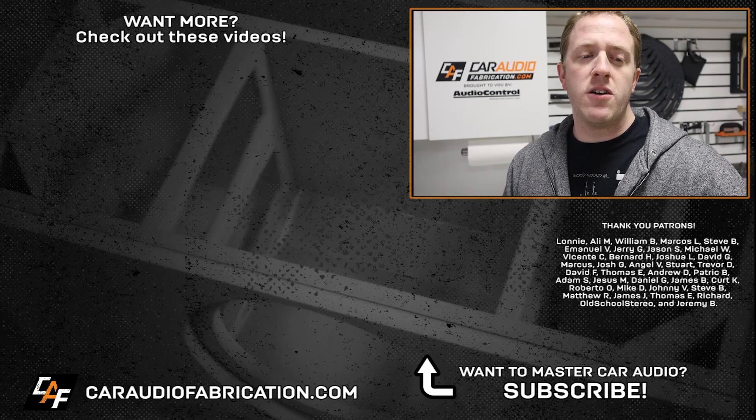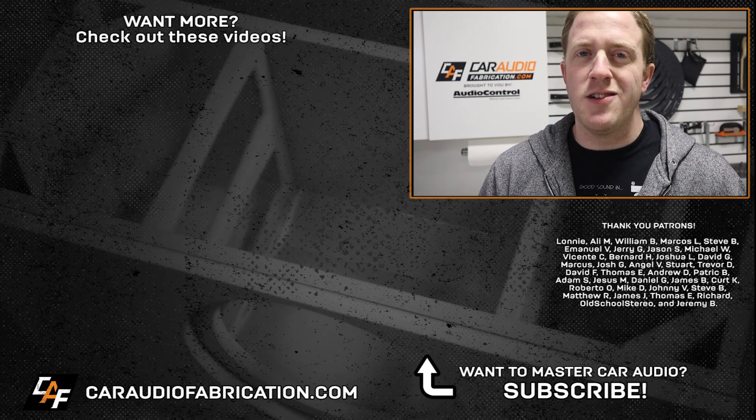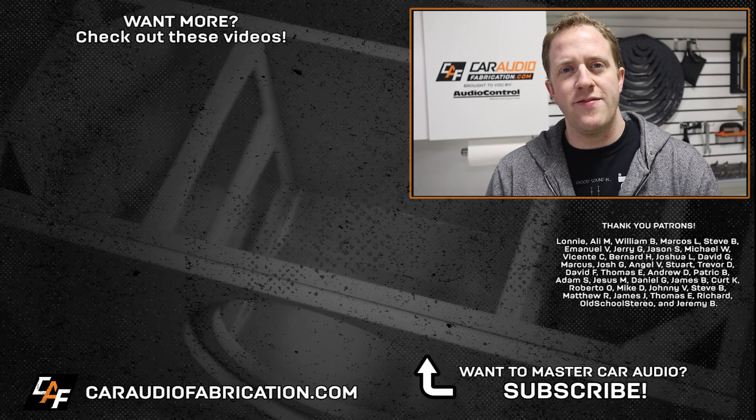A special thanks to Lani, Ali, William, Marco, Steve, Emmanuel, Jerry, and the rest of the Patreon membership team — a big thanks to those guys for making these videos possible. Thanks for tuning in. Don't forget to design, build, and install. I'll see you guys in the next video.